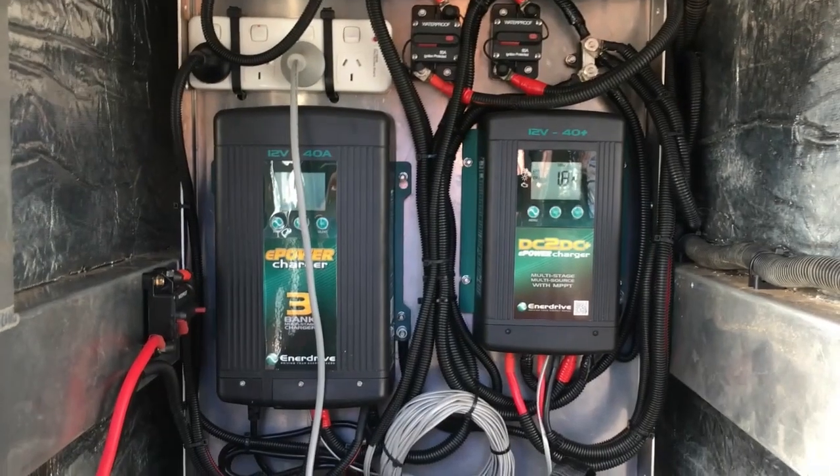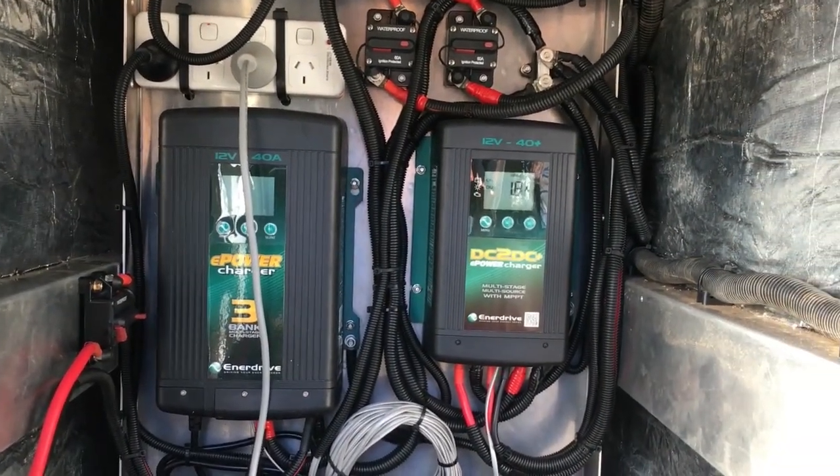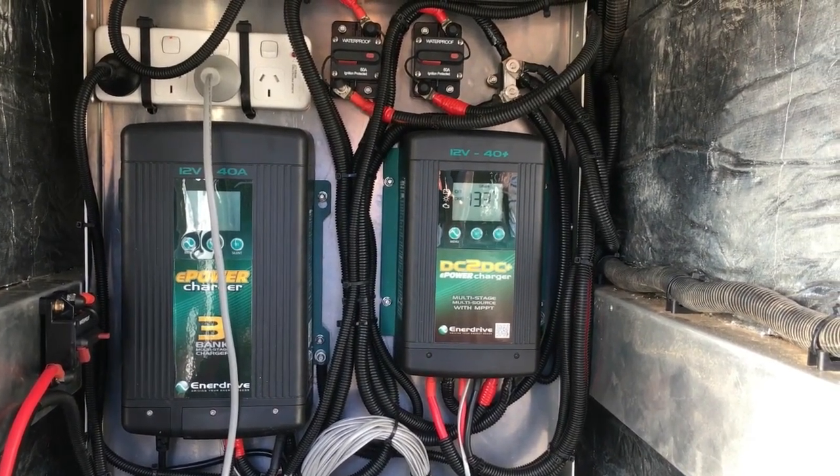So in here, as I was talking to the boys at My Generator, I went with a 240 volt AC charger, 40 amp, and a 40 amp DC-DC with the solar input as well.